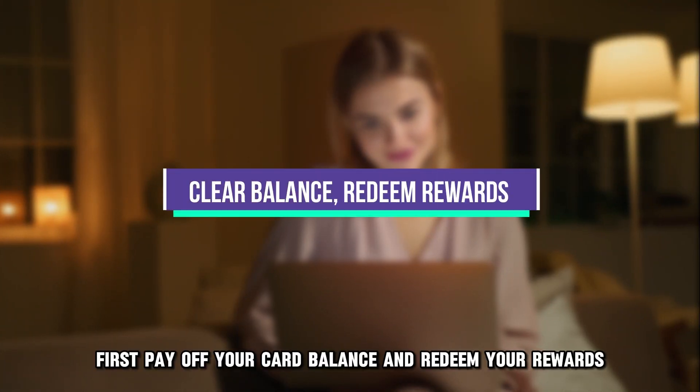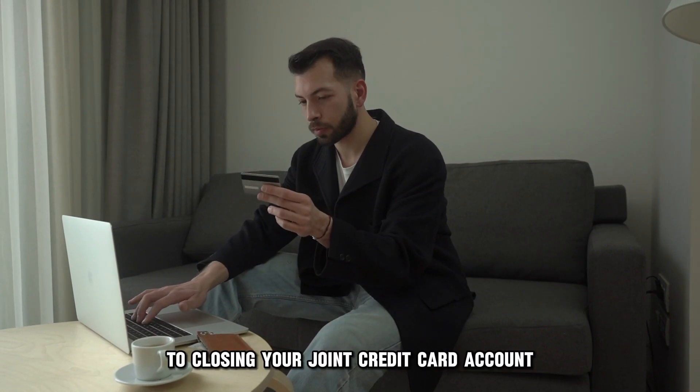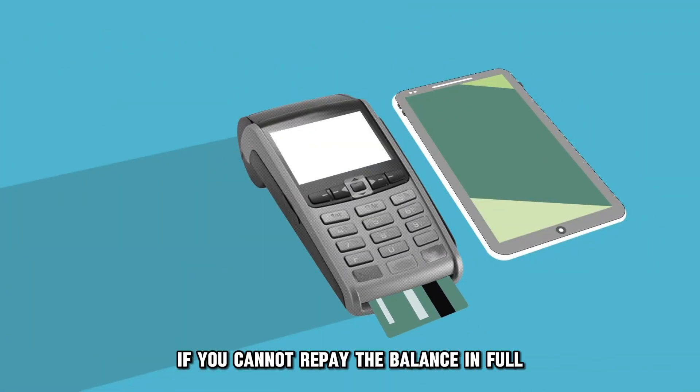First, pay off your card balance and redeem your rewards. The first step to closing your joint credit card account is to pay off any balances. If you cannot repay the balance in full,